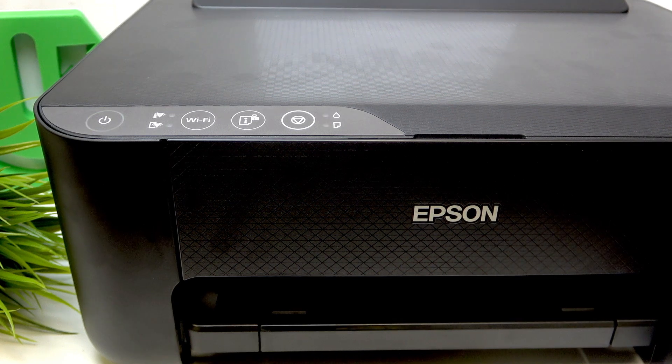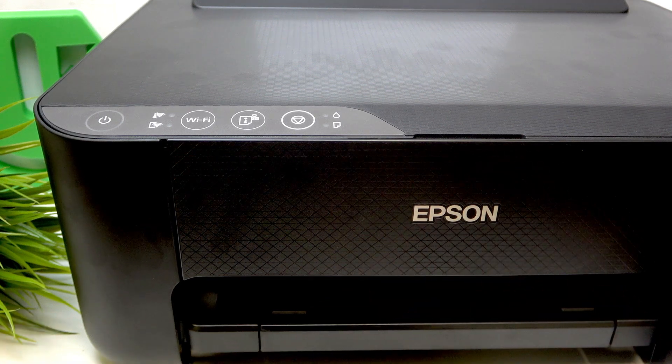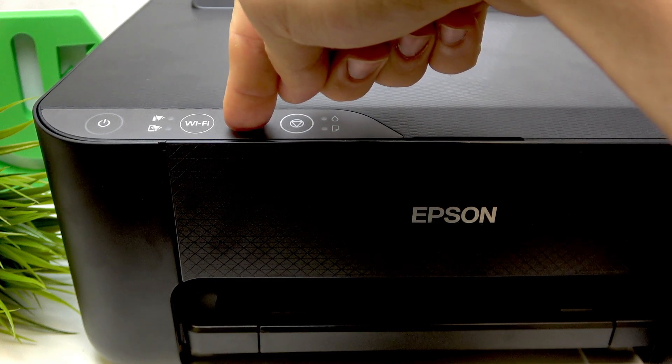Now just connect your printer to the electricity again. This is the most important part of this tutorial: you should press and hold the information button.